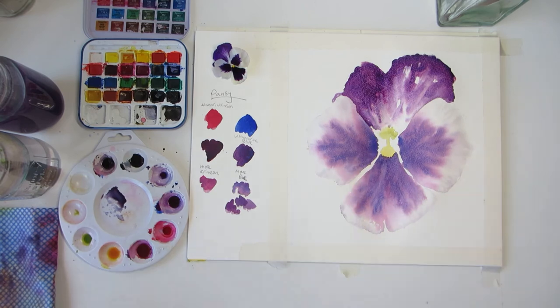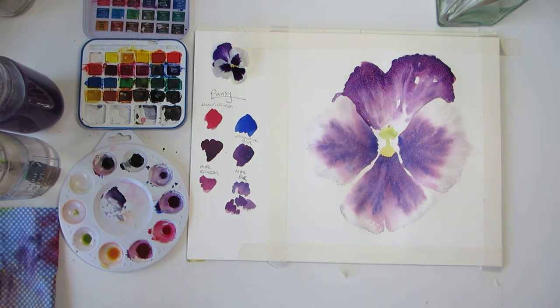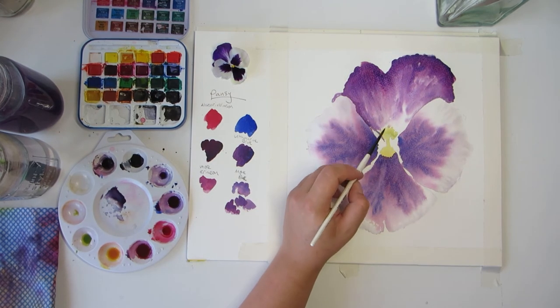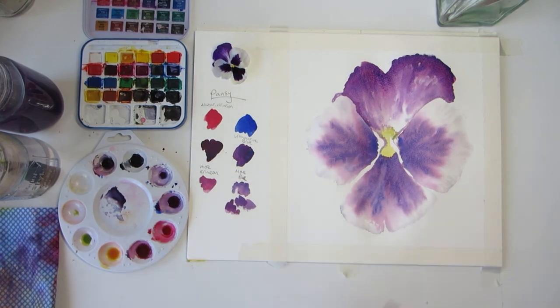Once the whole flower has its first layer of watercolour, it's time to let it dry completely before we move on. So at this point you can bring in the hairdryer again, or walk away for a bit, make yourself a cuppa and come back after a short break.